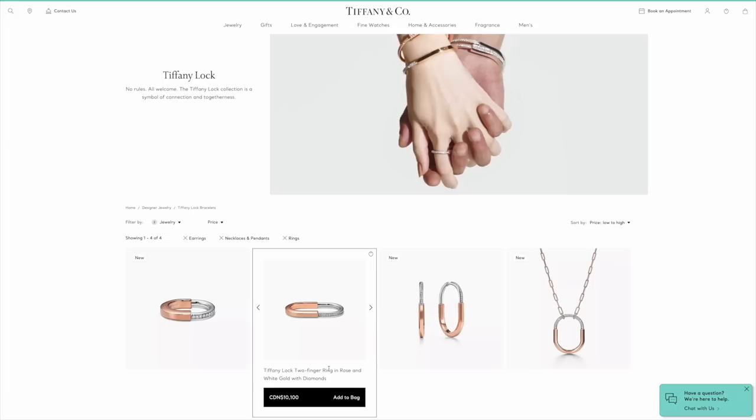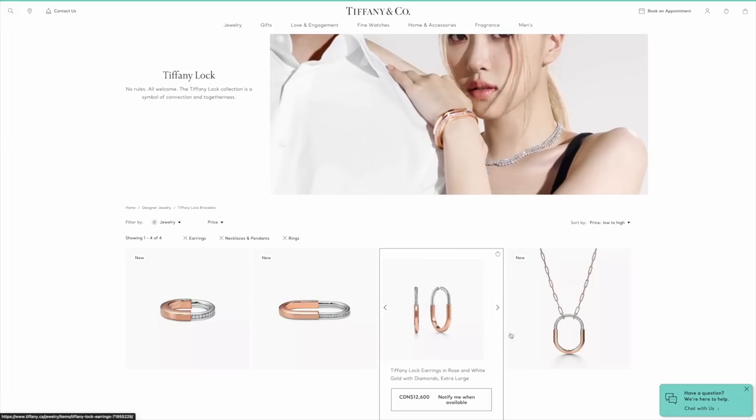On their initial launch only the bangles were available, but since January they've expanded the collection to include rings, earrings, and necklaces. There are two finger rings and one single ring — I had a chance to try the ring but couldn't take a picture as it wasn't released yet. It's really beautiful; if I were to add another piece from the collection I'd probably add the lock ring. I chose all white gold because it was meant to be a forever, everyday piece, and most importantly I wanted it to match my wedding set.